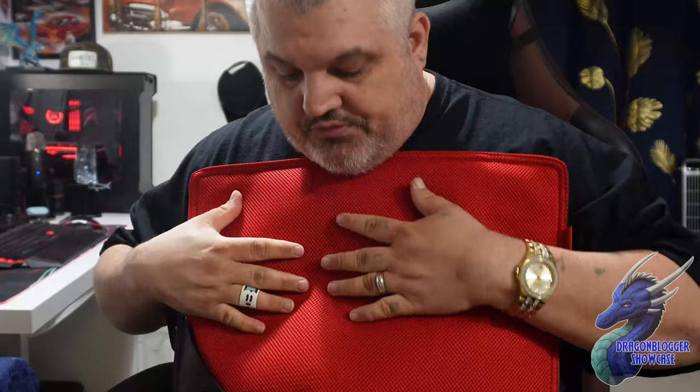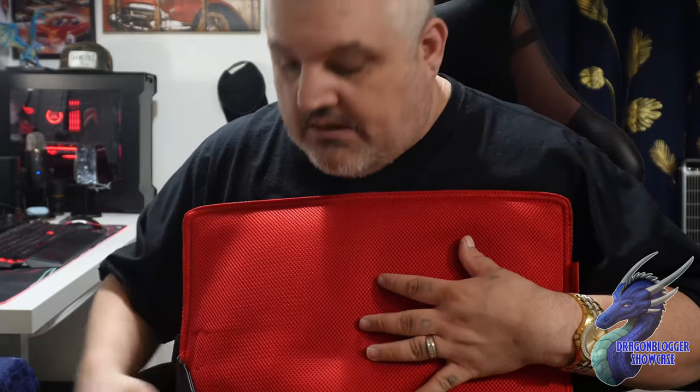Now if you don't want to use the black side — because during summer it's going to get hot, you might get a little warmer with the black side — just flip it around. You have a breathable 3D fabric on the other side. This is breathable, it'll wick moisture away, and it'll feel dry every time you use it.